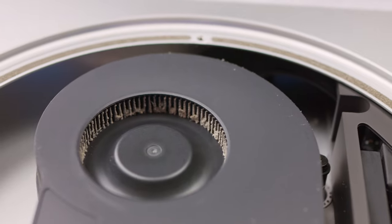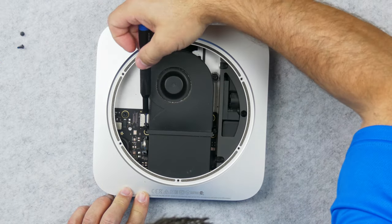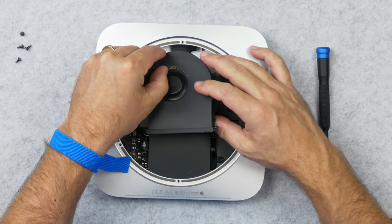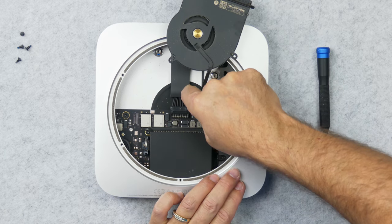Next thing I'm going to remove is the fan, and there are four screws that hold this down. If I flip this up, there's a small ribbon cable here holding that in, and I can just carefully pull that out.